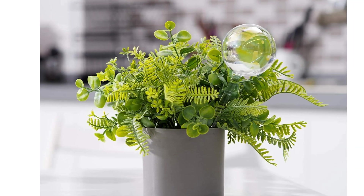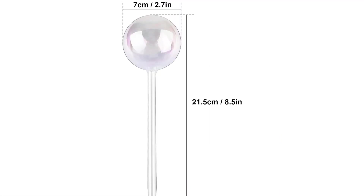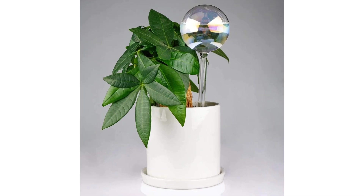The fragile glass demands careful handling, while its small size affects water capacity. However, it adds a decorative touch to planters.